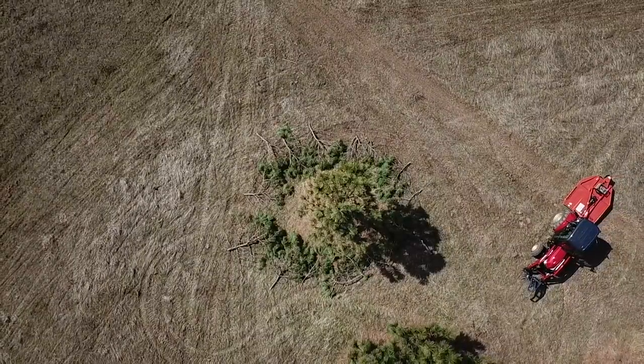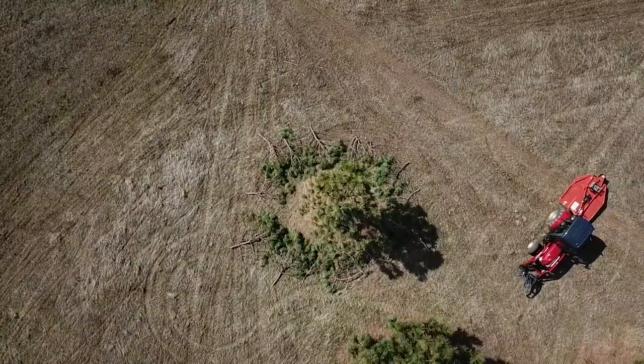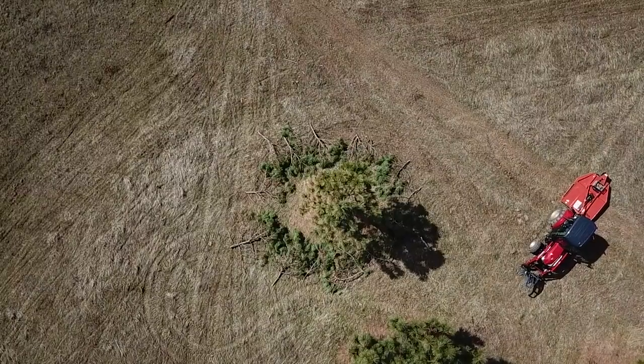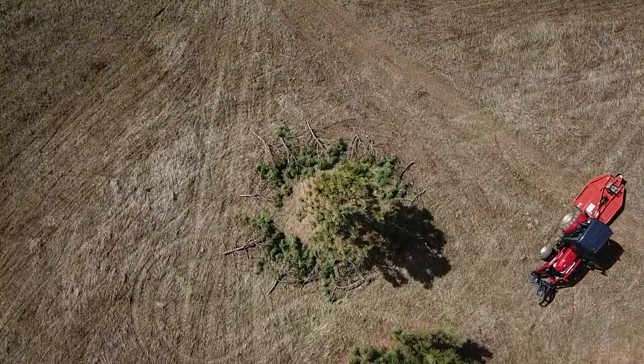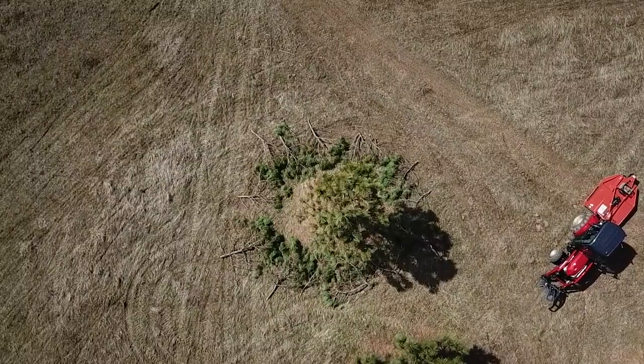Some of these branches are pretty big — up to probably close to five inches — but that's exactly what we're going to do. I took all the branches and flung them out in a big circle, and we're going to go after them with the brush hog and see what happens. Maybe that's our new forestry solution.